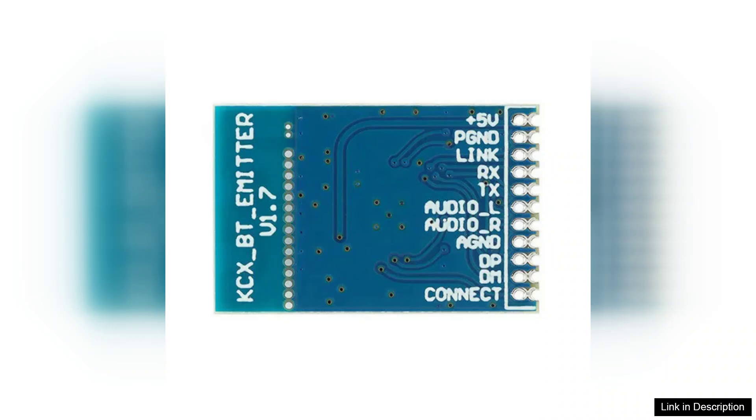Overall, the KCX-BT-Emitter Bluetooth Audio Transmitter Module Board is an excellent choice for anyone looking to enhance their audio experience wirelessly. With its ease of use, solid sound quality, and versatile applications, it's a worthwhile investment for audio enthusiasts and casual users alike.